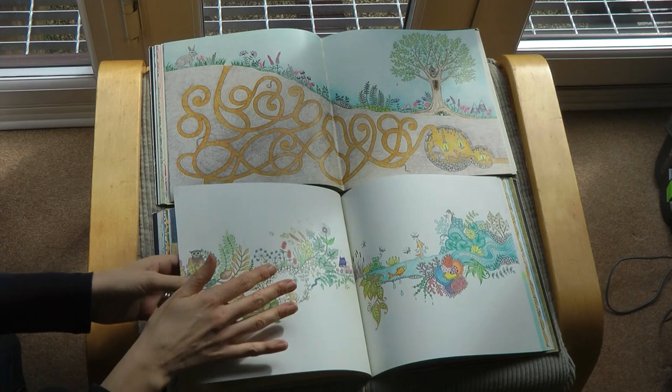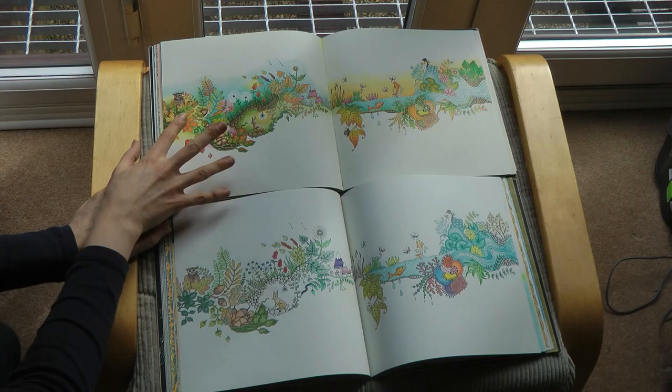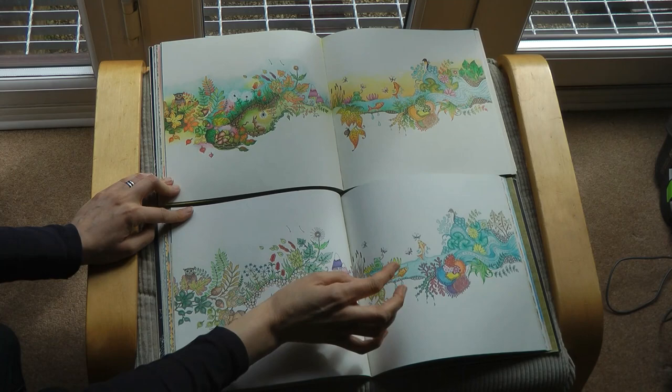Now this one is interesting - this one is a Chris Cheng tutorial, this half. I didn't do the tutorial - I just copied her picture and then continued in her style over here. And this one isn't - this is just me. And I find that quite fun. I like the fish.